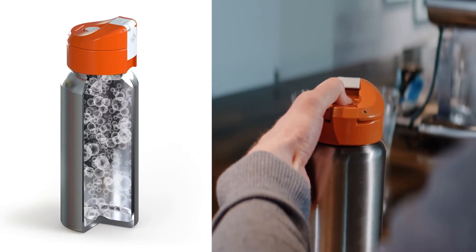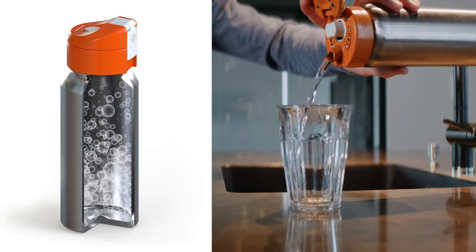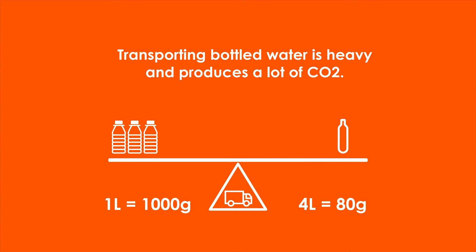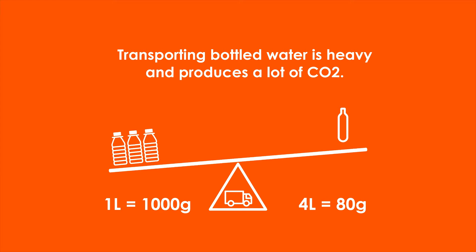Now all I need is a small CO2 cartridge and tap water to make my favorite drink anywhere. A cartridge weighs 12 times less than a liter of water and can make up to 4 liters of sparkling water.